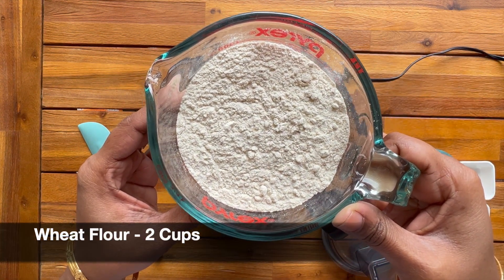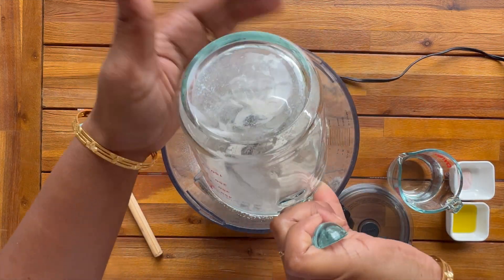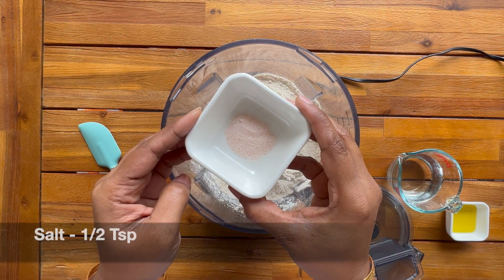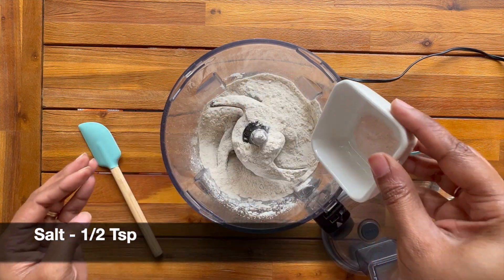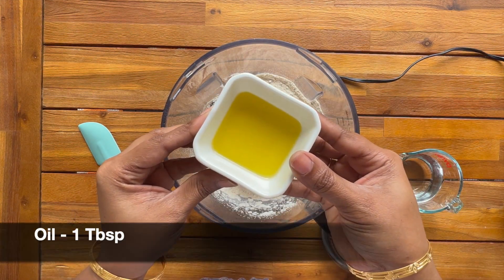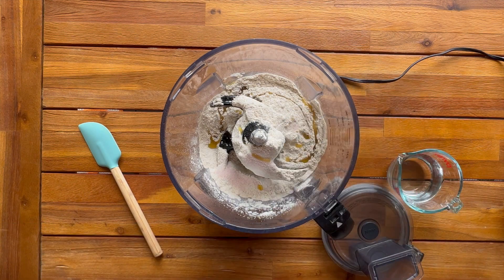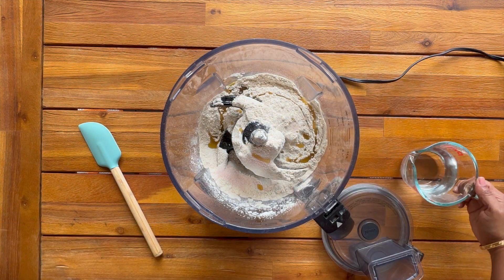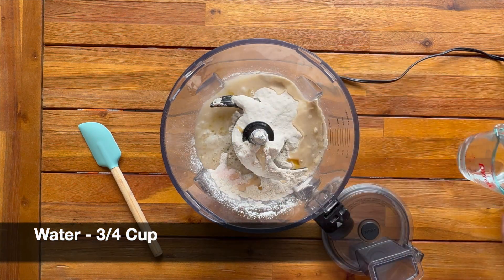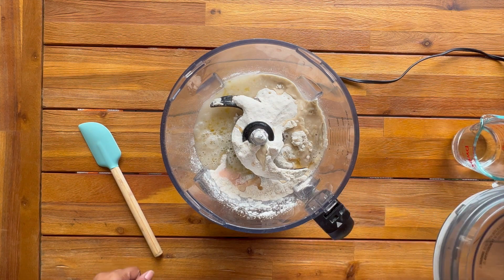I'm making dough with 2 cups of wheat flour. Add half teaspoon salt and one tablespoon of oil. Here I have one cup of water — first I'm adding only half a cup and starting the processor. If needed, we can add more water later from the top.